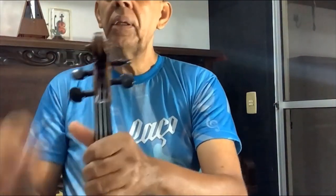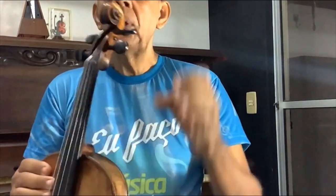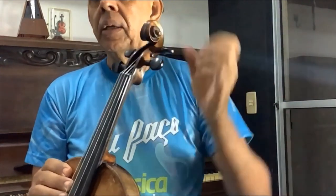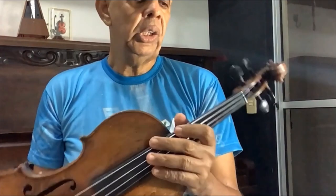Esse desenho que tem aqui, na voluta, chama-se voluta. E tem outros instrumentos com cabeça de dragão, de onça, tigre e etc.